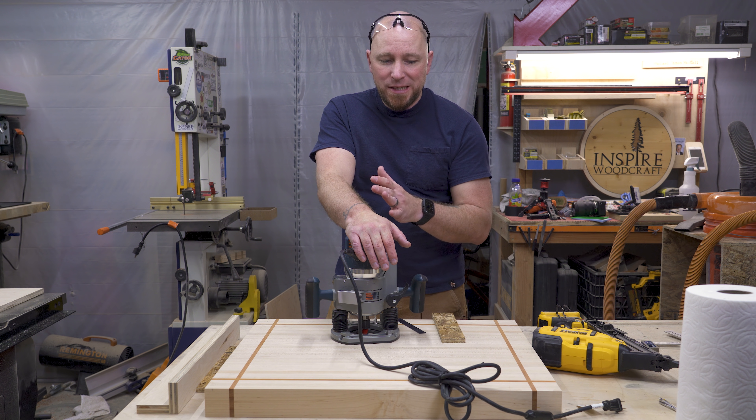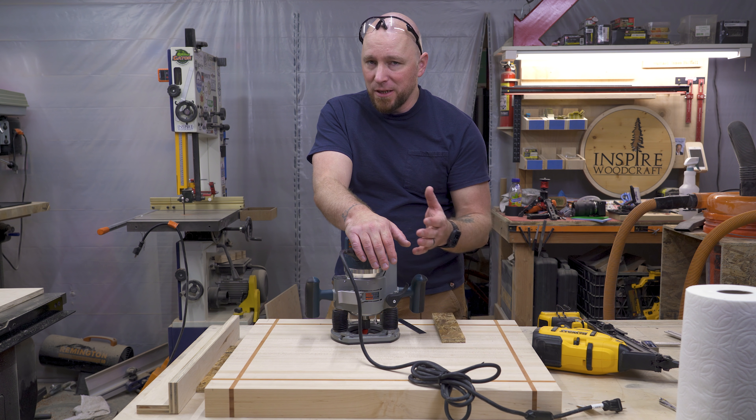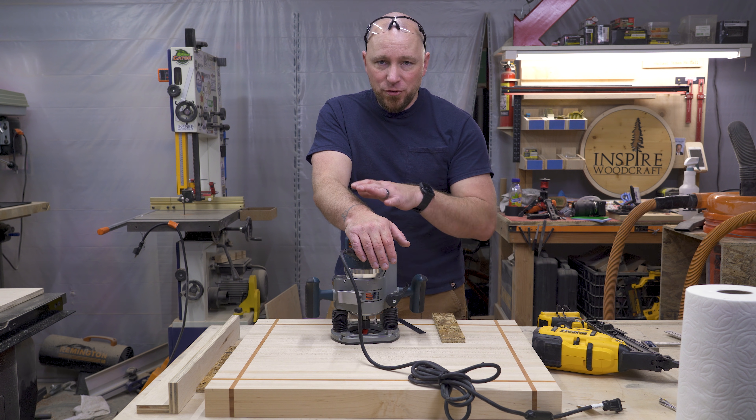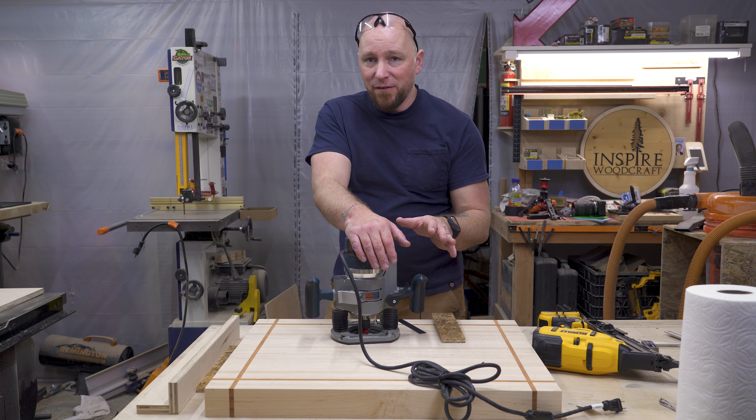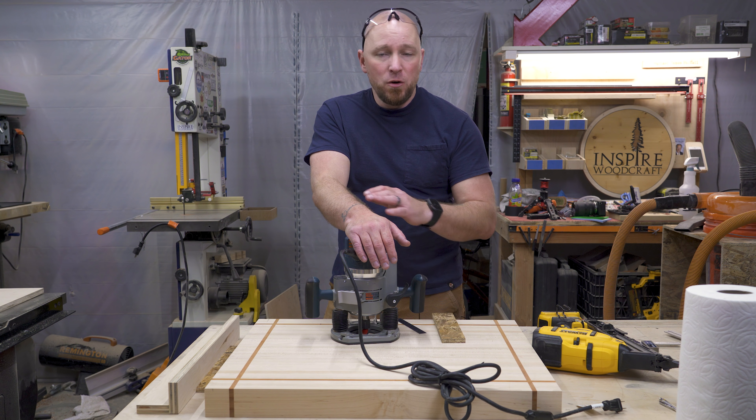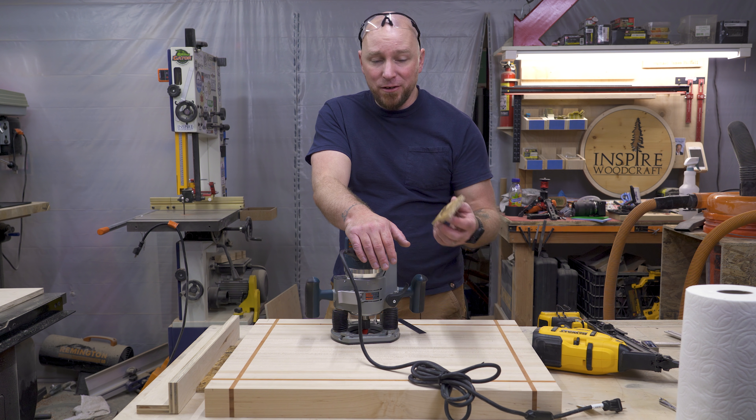Putting a juice groove in a cutting board is one of those things that can be really daunting and intimidating. It doesn't have to be. I'm going to show you guys a system that I've used several times over the years. It's never let me down and the best part is we're not going to build a fancy jig. We're going to use simple scrap material.